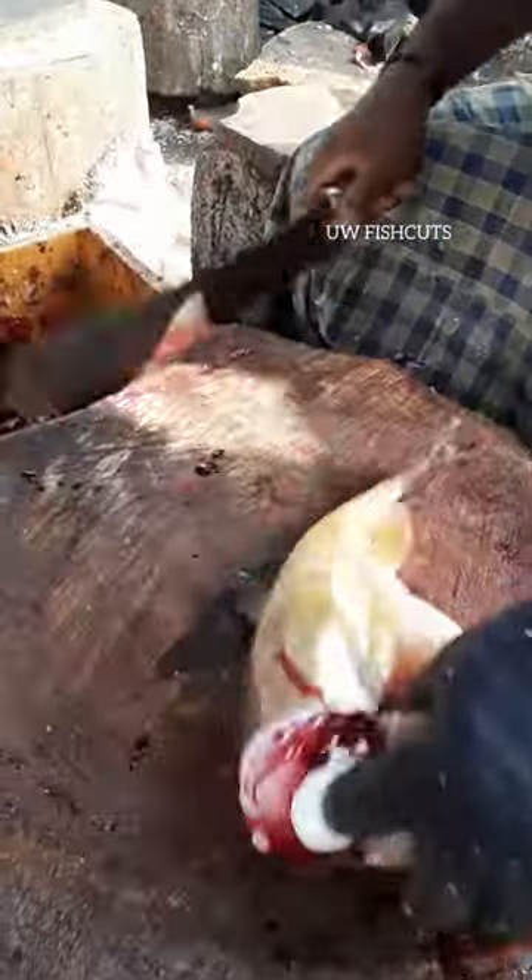Are you ready to cook this? Yes, you are ready. This is a good fish. It is extremely sweet.